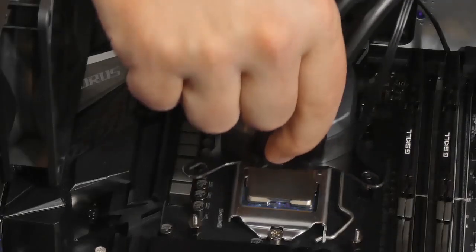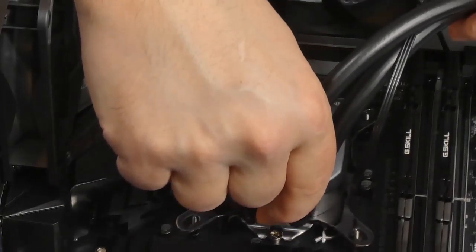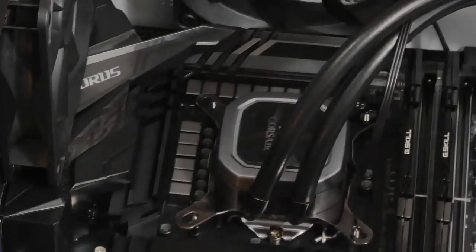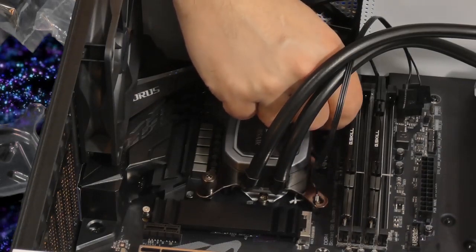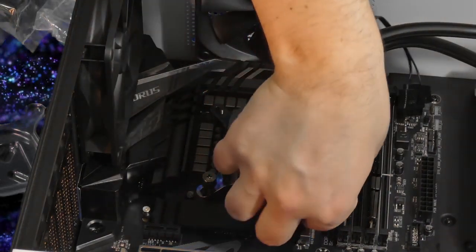We're going to use the nuts that came with it and attach our water block using a cross pattern on these screws, or I should say nuts.